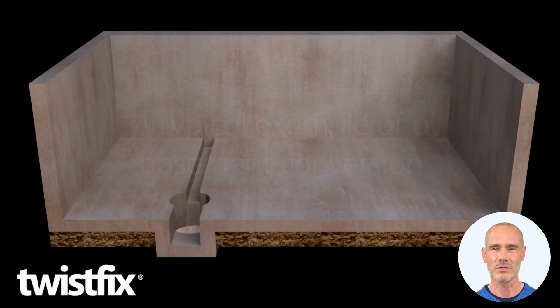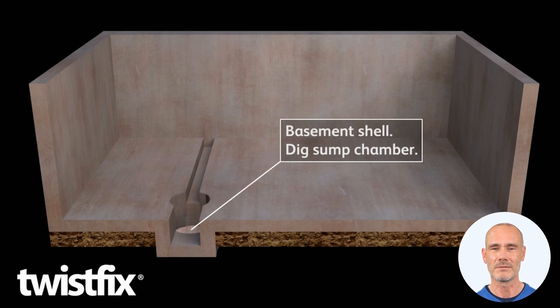First, dig gullies for drainage and a pit to take a sump chamber.